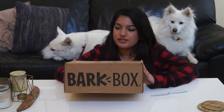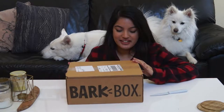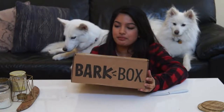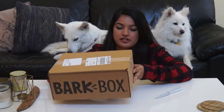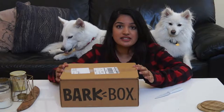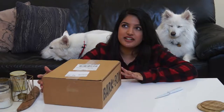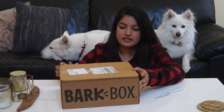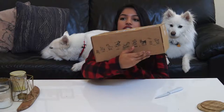We started getting BarkBox not too long ago, but now that the new year has started, we decided we should start filming whatever we get in the boxes and just do a little unveiling. I'm not sure what the theme is for this month, but I'm going to find out once I open it. Simba's been hovering around wondering what's inside. The box looks like this, and there's a cute little cartoon on the back and everything.